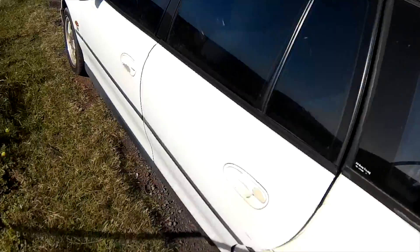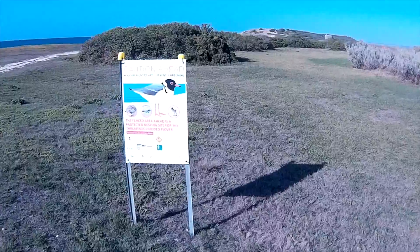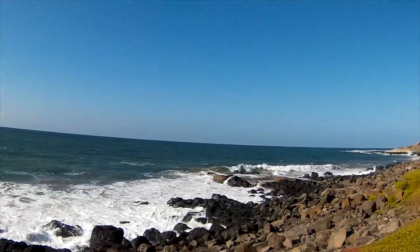Wind is southeasterly about 15 knots, so we're heading off to Black Rock near the water treatment plant — not a lot of people around here. There are often nesting hooded plovers, which are very rare and endangered, so you have to avoid those areas of the beach.